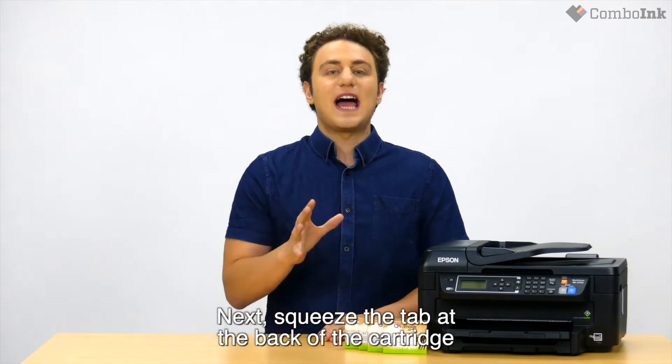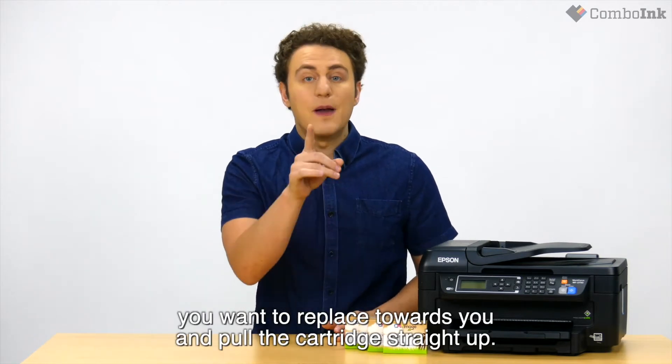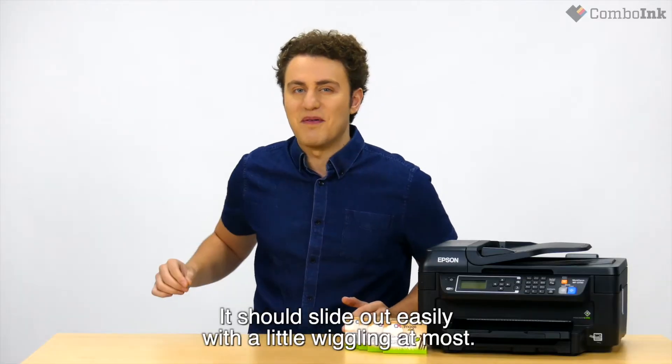Next, squeeze the tab at the back of the cartridge you want to replace towards you and pull the cartridge straight up. It should slide out easily with a little wiggling at most.